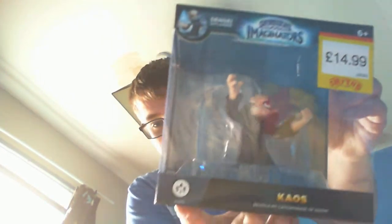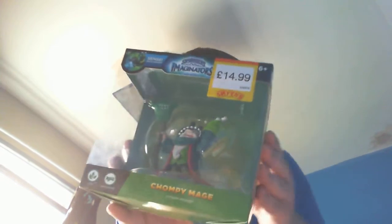Hey guys, it's Nitro Crate here. Today we're at another unboxing and we're going to unbox my last two characters, which is pretty exciting. I went to Smith's Toys and picked up two characters — Chaos, because I didn't have him yet, and Chompy Mage.